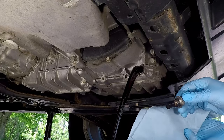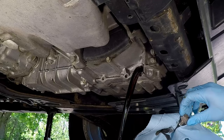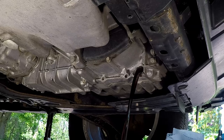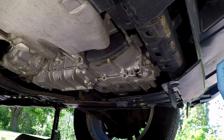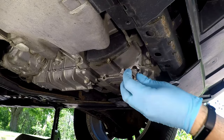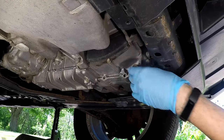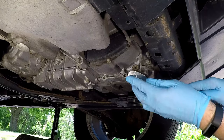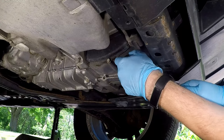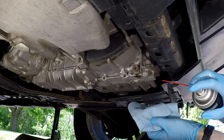Take the old ring off and clean the magnet off with a rag — that collects any possible debris that happens during normal wear. After draining for a few minutes, the fluid should just be down to a drip. Put the new ring on the drain plug and put it in, tighten it down, and then clean it off.